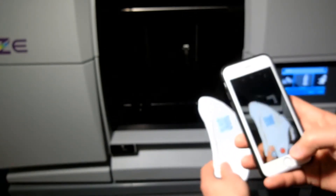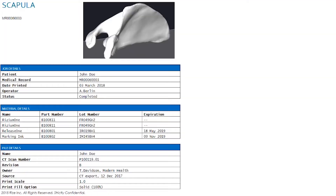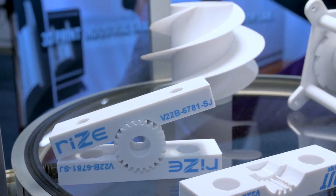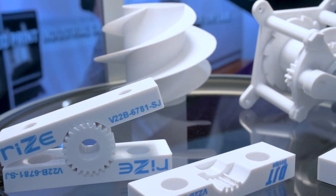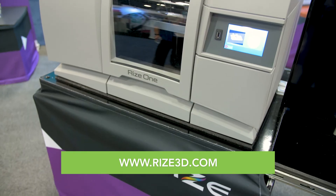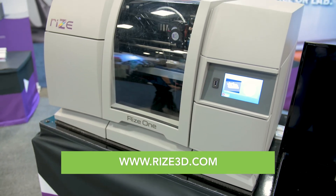A common smartphone app can scan the QR code on the part and instantly display the corresponding digital information online. This new capability also enhances usage of the new 3MF format for 3D printing, which carries significant intelligence on the additive part that can now be carried from the digital world into the physical world.